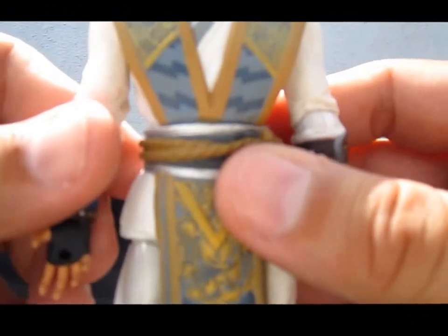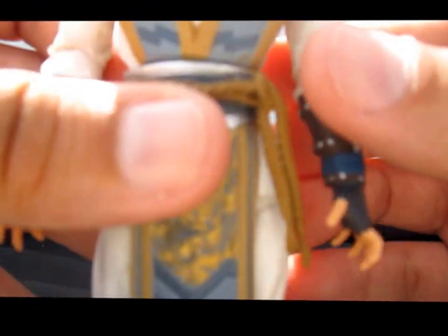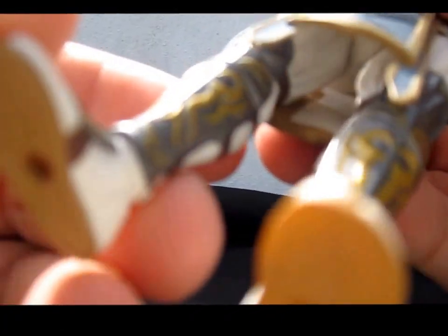Now for the figure itself — it has really fine sculpting. This is because Mezco used the Netherrealm Studios official renders; they scanned it and printed. So you will see every fine detail of the clothing, the leather pieces, every texture around the figure is sculpted and really nicely done. The paint is really great too — there's almost no paint fading or bleeding, everything is symmetrical and good looking. I love how the metal on the chin guards and the gauntlets looks — really done metal, really nice.